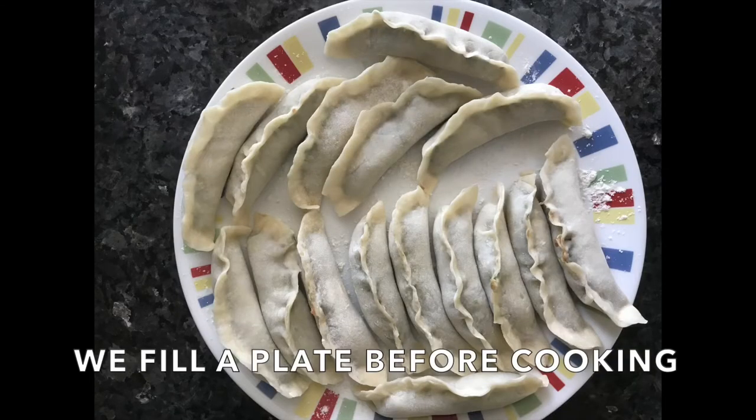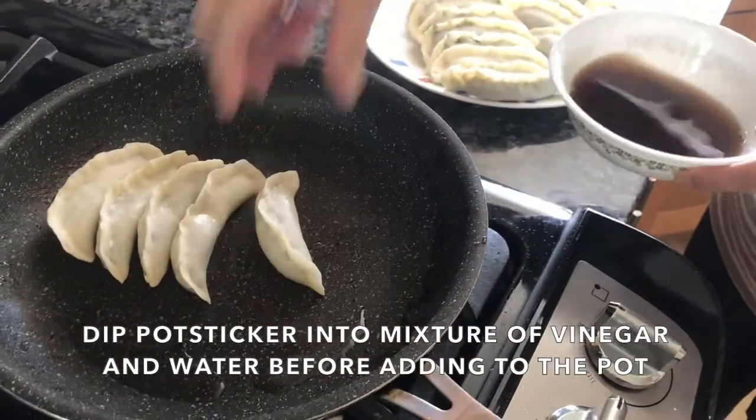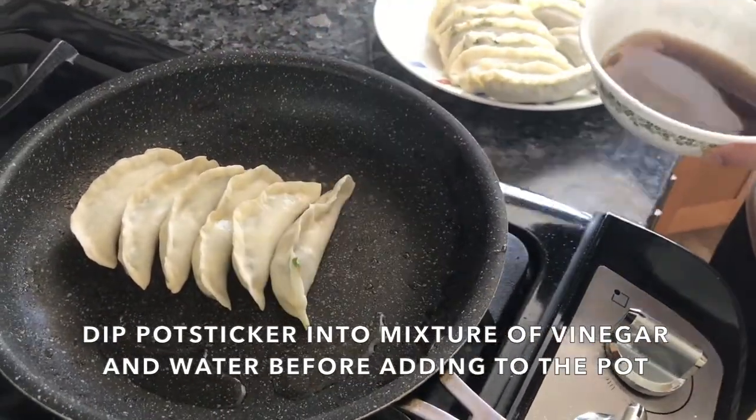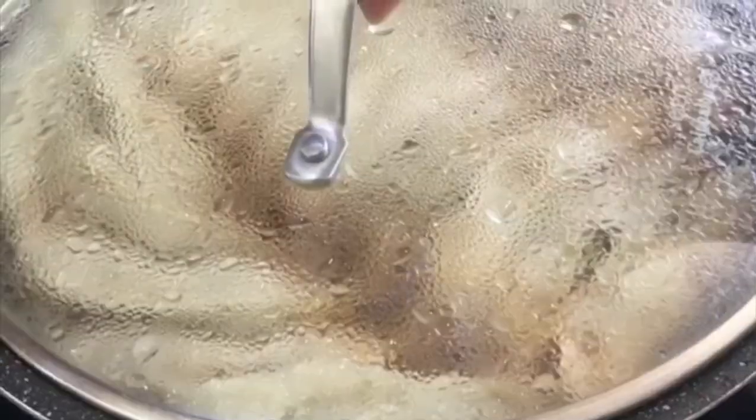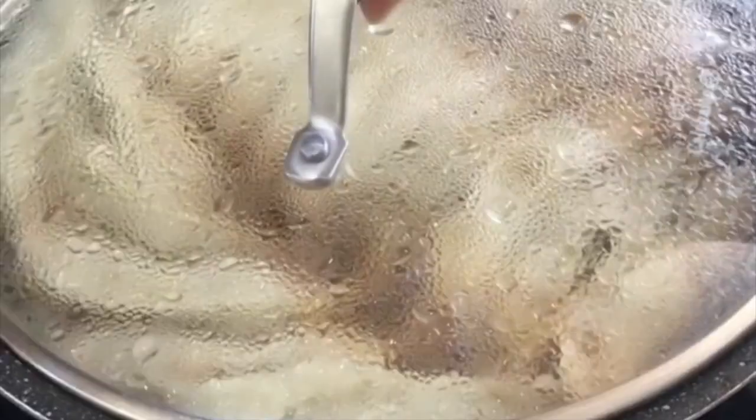Let's face it — we love that bite of juice as soon as you bite into a dumpling. My family likes to dip it in vinegar and water. When you put it on the pan, you should hear the sizzle; that's how you know the pan is hot enough.